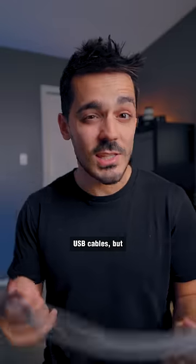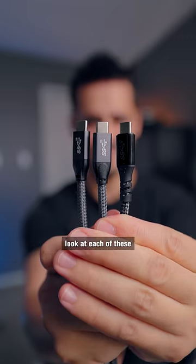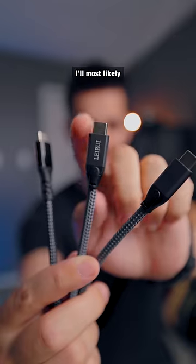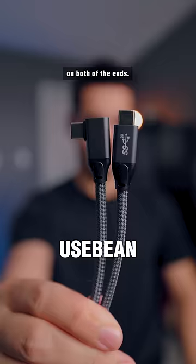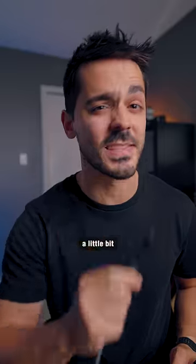That's because they're not only USB cables, but essentially DisplayPort cables. Taking a closer look at each of these three cables, they all look like they could have come out of the same factory. I'll most likely be keeping the Lerui one because it has a straight connector on both ends, but the Fast Gear one also looks great because the connector is a little bit more durable.